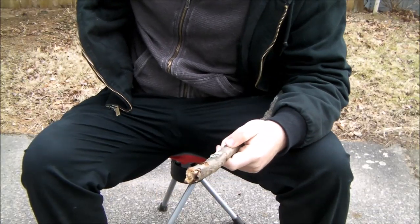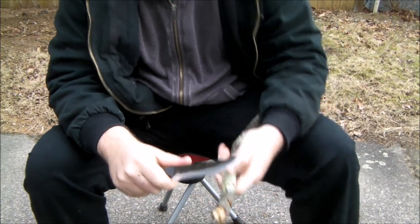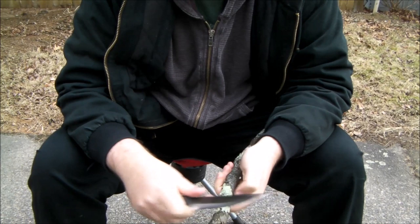Okay guys, let's try this out. I apologize for the wind in advance — we're kind of having a little storm going through in the near future — but let's give this a try. As always, I'm never gonna cut within the triangle of death, and I'm gonna make sure that I am firmly planted for knife safety.